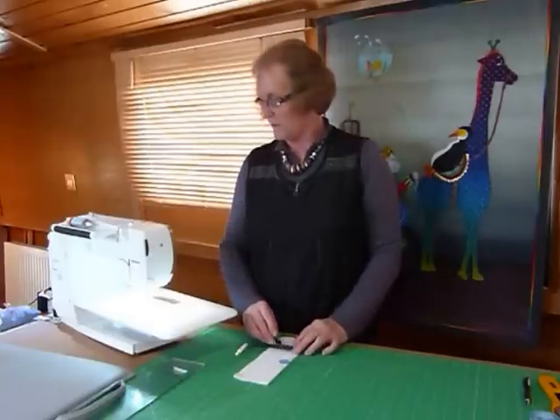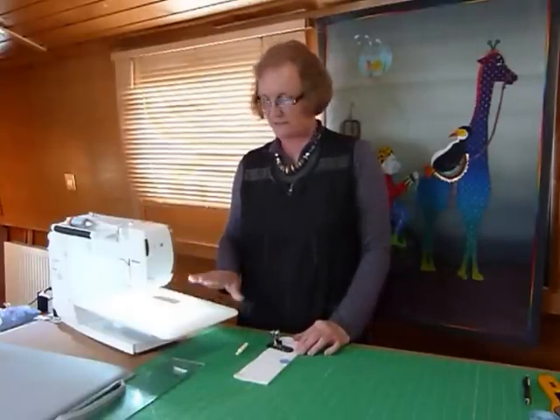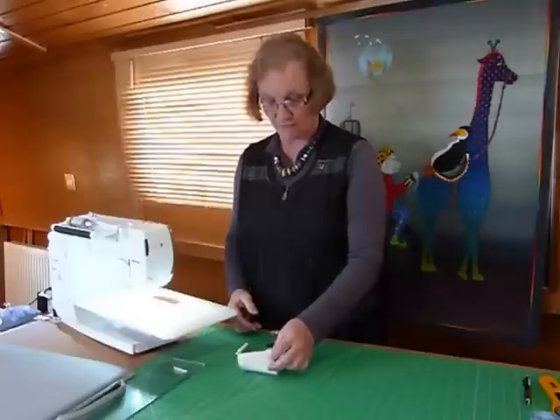Hello. I just thought I'd show you on this machine, which is a Bernina 550 — other machines will vary a little bit — how to do a buttonhole to suit a button. You may be making a bag or something, and I just thought it would be helpful.